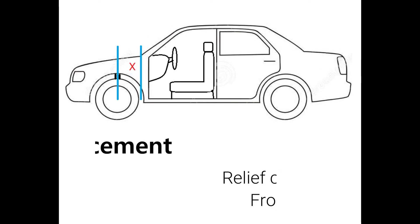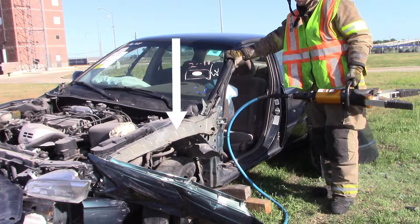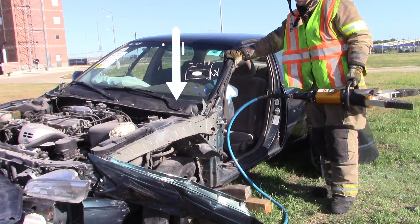The first spot we're going to cover is cutting on the front fender. Before we get into cutting the front fender, we're going to talk about gaining access to that front fender to make sure we're cutting through the actual support member. The problem is sometimes it's covered by the fender or the sheet metal, so we go to make our relief cut and we end up just cutting the sheet metal instead of the support member. Here's a way to expose that support member to make sure we get cut all the way through.